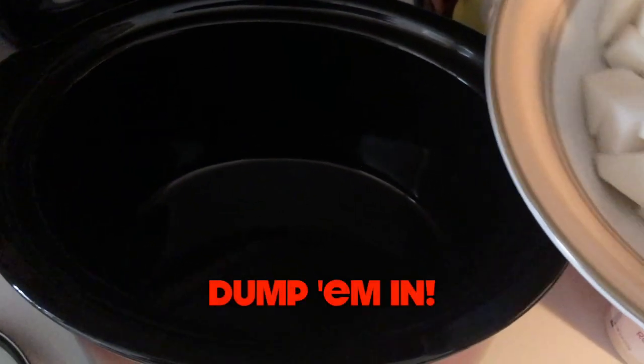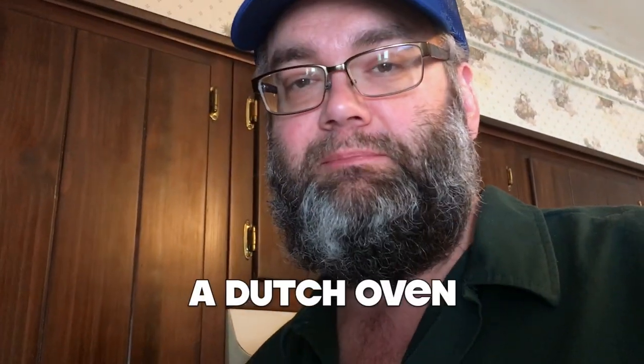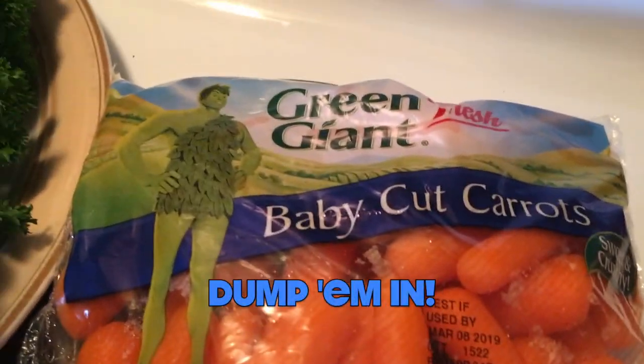I'm going to line the bottom of the slow cooker with our turnips. I prefer to make these kind of recipes in a crock pot — or as we like to say, a Dutch oven. Next up is the carrots. You could get some organic ones and pull them out of the ground like Bugs Bunny and peel them, but you just buy these and chuck them in there.